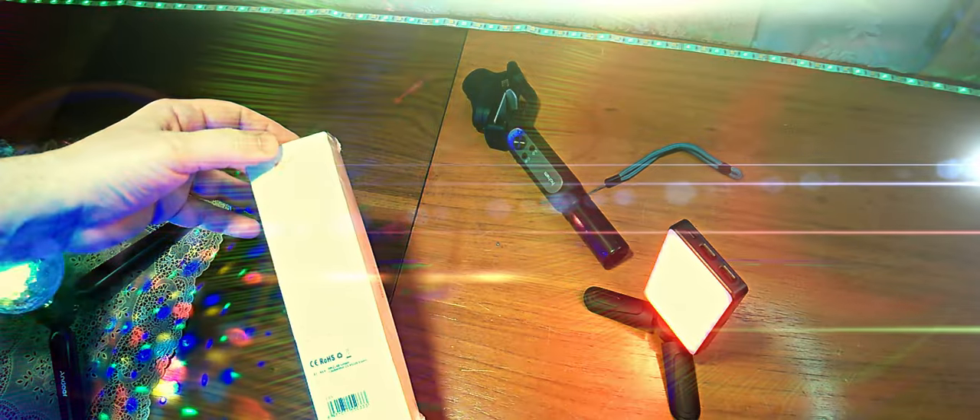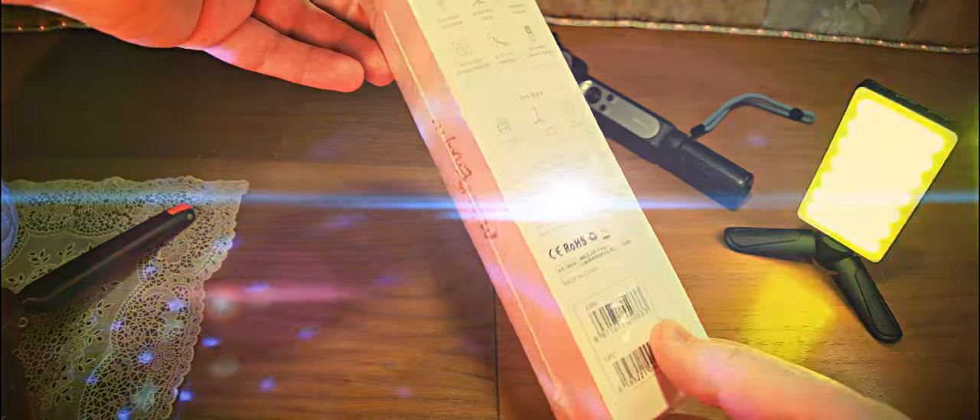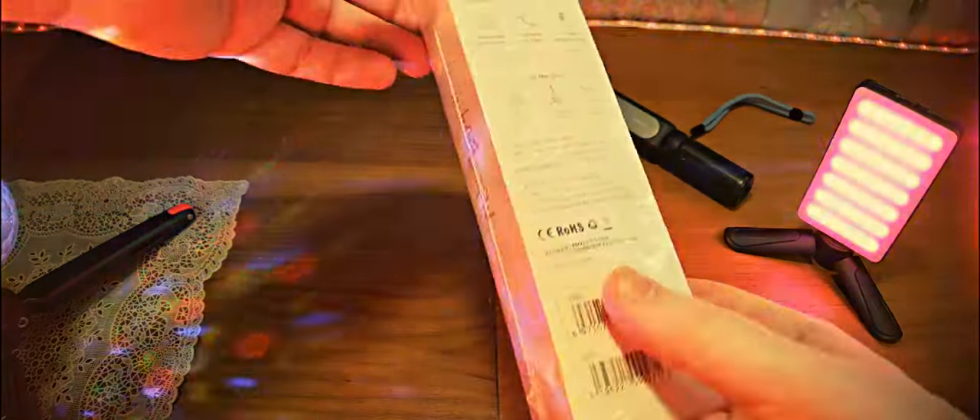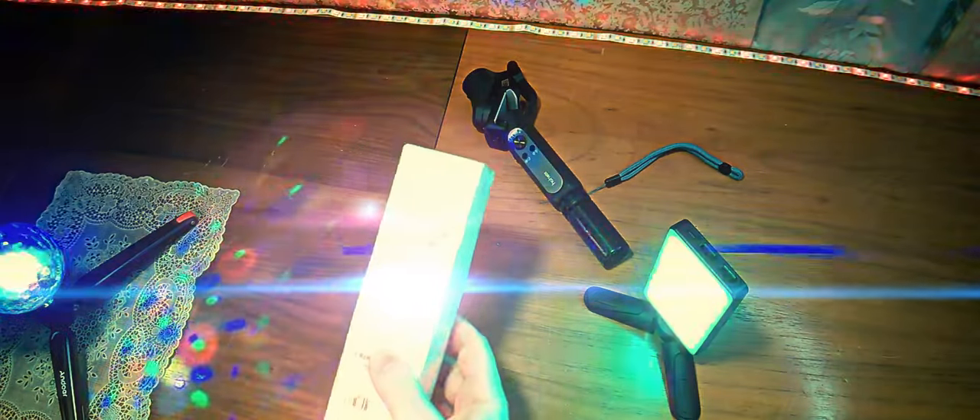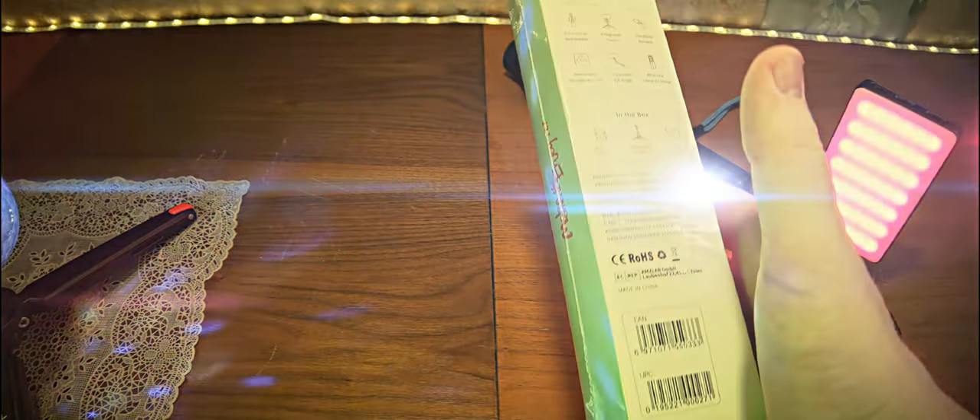Ну а селфи-палка без проблем работает. Есть другой вариант управления данным стабилизатором, о котором говорилось выше. Давайте посмотрим, что здесь написано. Внутри коробки должны находиться: пульт, сама селфи-палка и инструкция по эксплуатации.